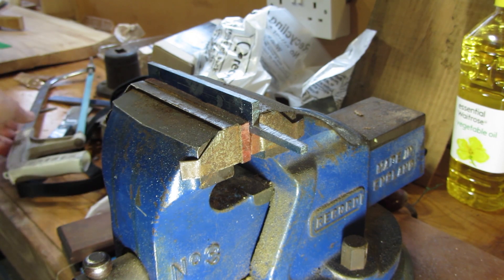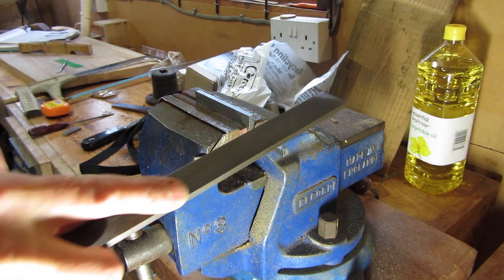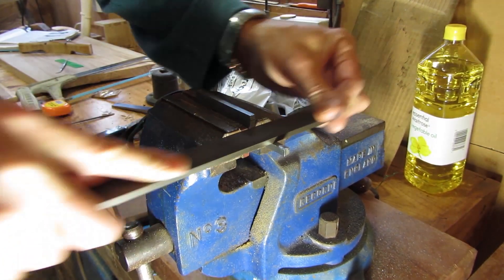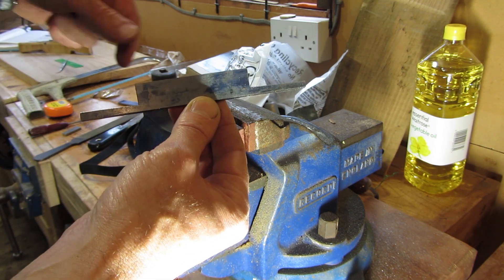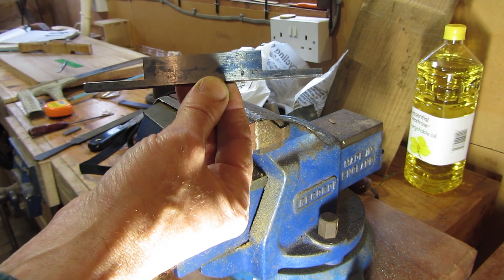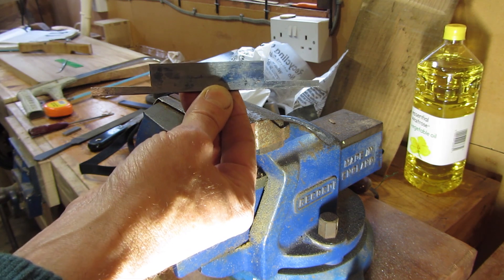That's the first tang cut, so one more of those to go. Okay, that's both of the tangs cut, so I'll now just file and clean this up a little bit. So that's the actual blade ready. What I'm going to do now is grind off a 30-degree angle as my primary bevel on the actual blade, so I'll do that next on a grinder.